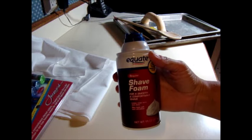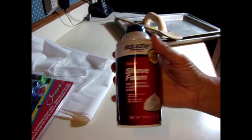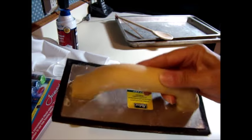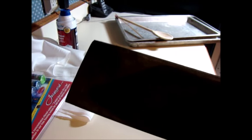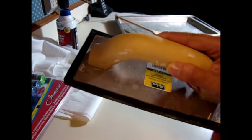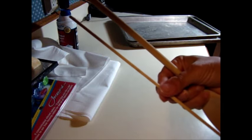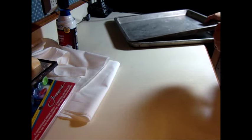Of course you're going to need your shaving cream — I just bought the cheap Walmart dollar-a-can shaving cream. You're also going to need some sort of a squeegee. I didn't have a squeegee, but I did have this foam trowel that you use when you grout tile, and it works perfectly for what we're going to do. You're also going to need a wooden spoon, a skewer, or any kind of a stick.